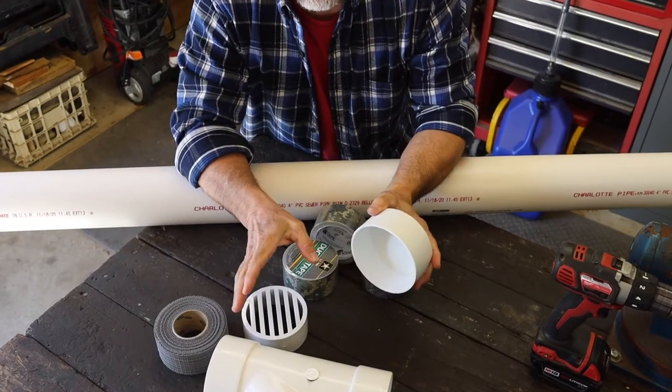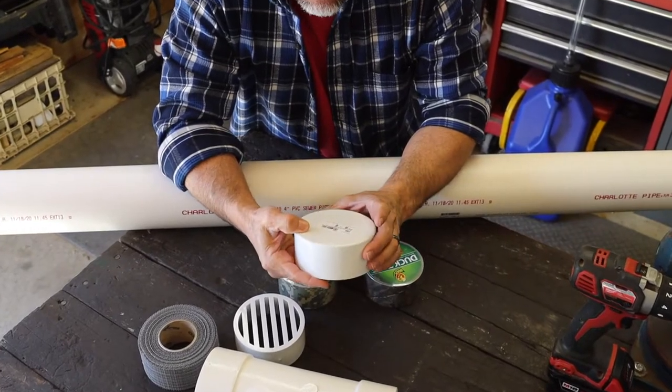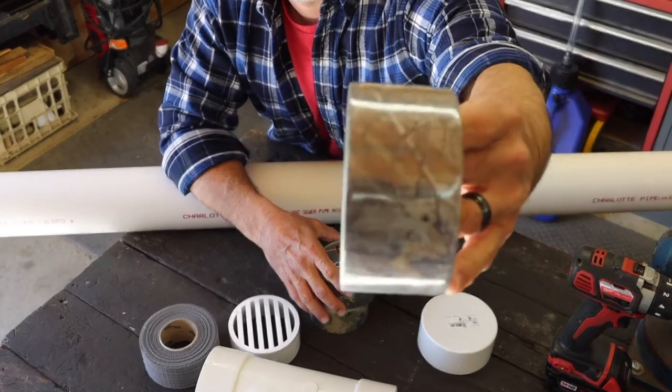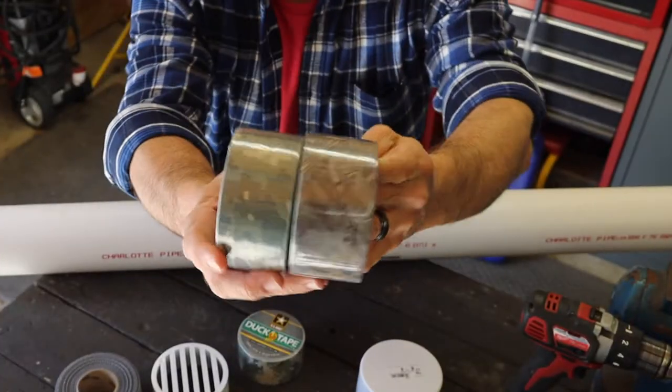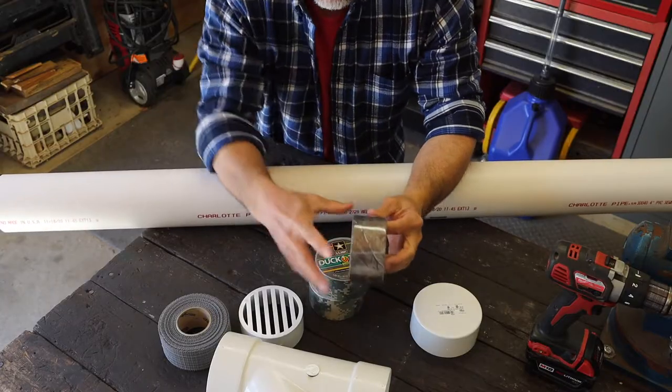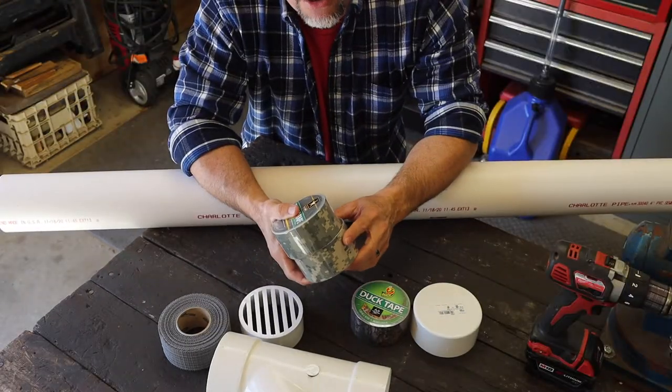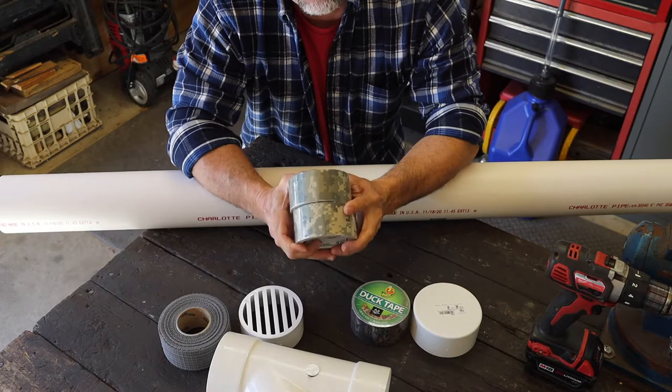I'm not going to glue any of this stuff together, because I want to be able to take it apart when needed. Now here's the tape — take a look at that, that's pretty cool. One of the feeders is going to have the Realtree Camo, the other one is going to have the Digital Camo. Just so you guys know, each one takes two rolls.